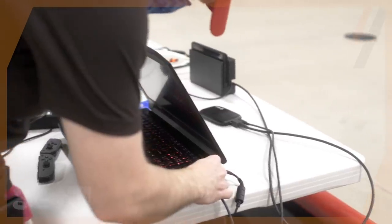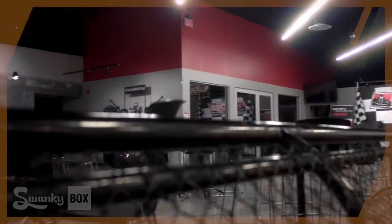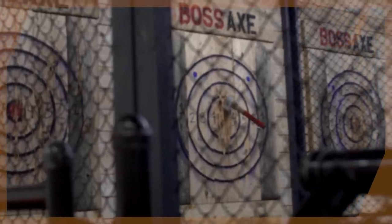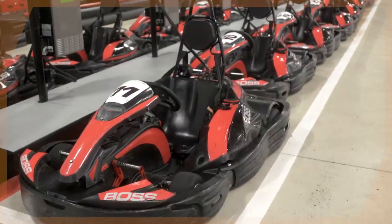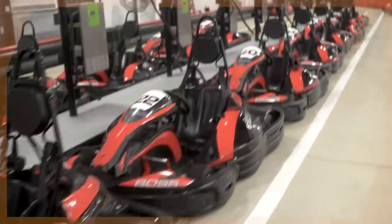Now that we have the logistics set up, let's actually build the track. Given that this place has all kinds of cones, tires, and even interchangeable racetrack parts, we have a lot of options for creating something really cool. We divide the track in two so I can handle sections 1 and 2 while Stogie handles sections 3 and 4.